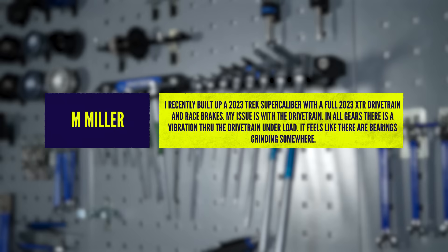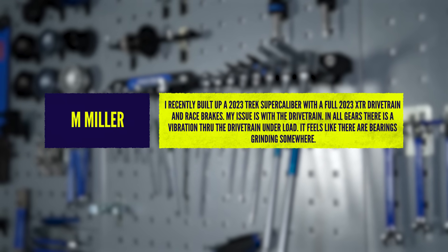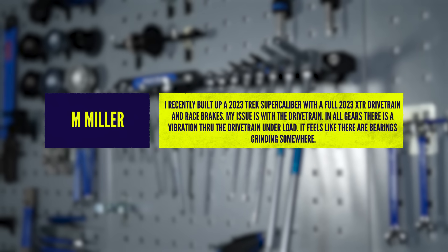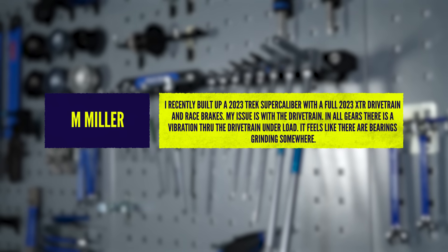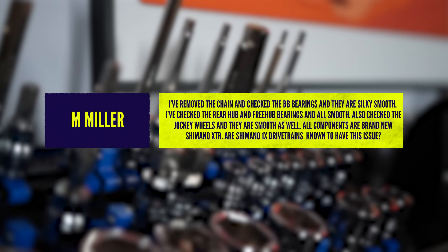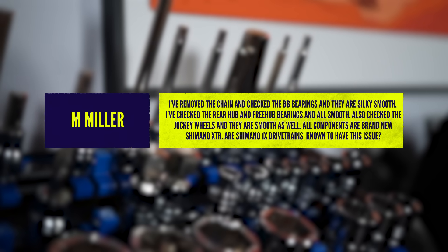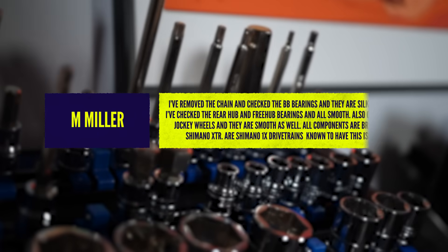M. Miller says he's recently built up a Trek Super Caliber with full XTR drivetrain and brakes. His issue is with the drivetrain, because all of his gears have a vibration through the drivetrain under load. It feels like there are bearings grinding. He's checked the BB and the jockey wheels and everything, and it all seems to be running smooth. So what's the issue?